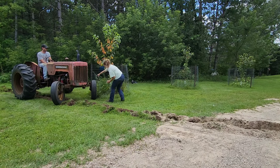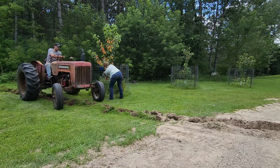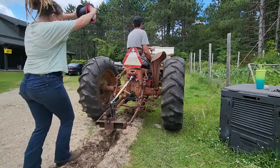Spending too much time watching the trench digger do its thing and not enough time watching where he's driving. By no means am I saying I wouldn't do the same thing — I am however saying I didn't do it.